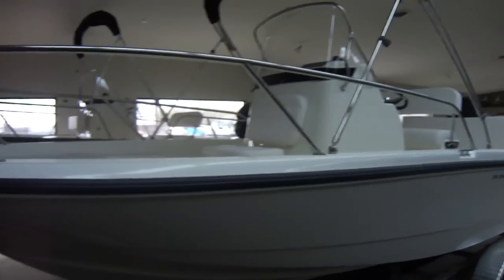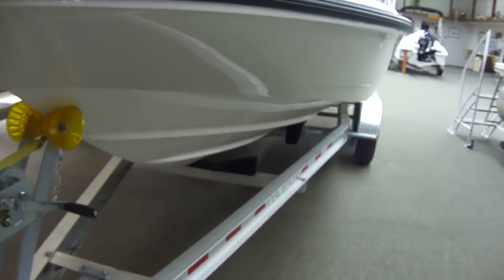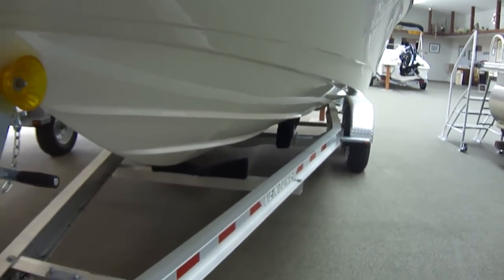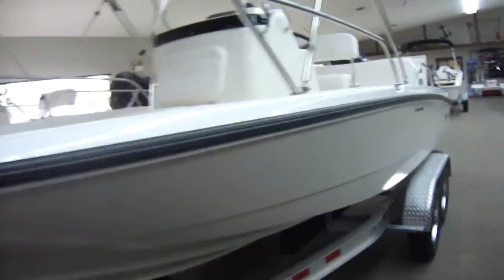Nice high bow rail. This is the updated Boston Whaler hull — nice big smirk that keeps you very dry, very quiet ride, and of course it's unsinkable.